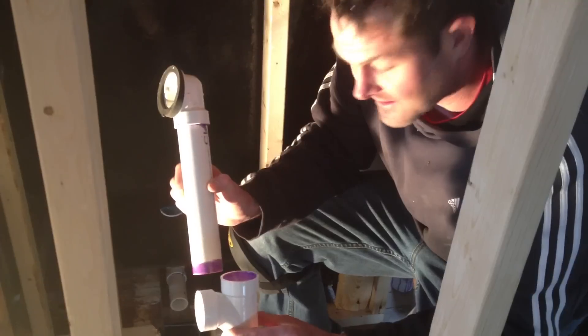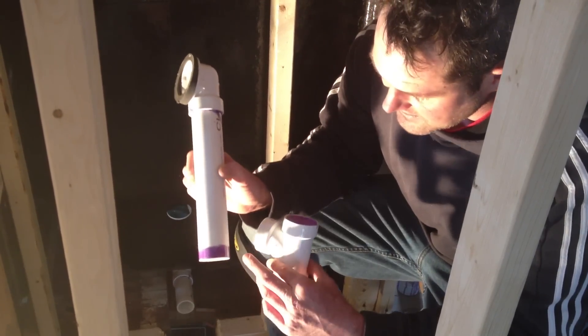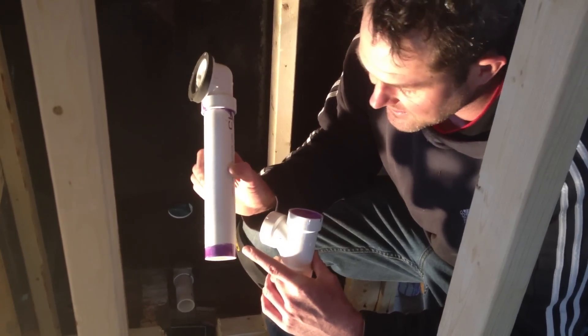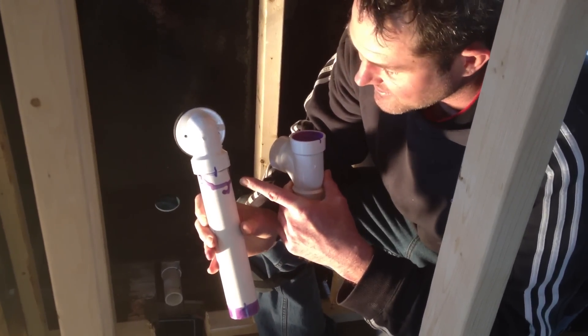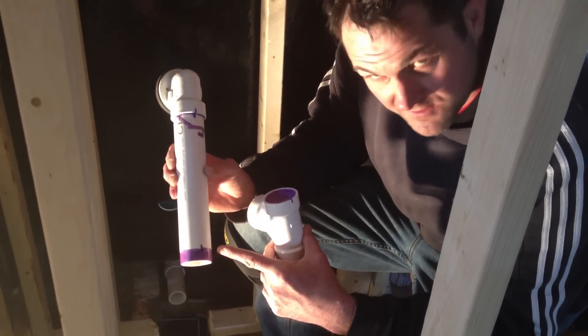We've tested them a number of times. Next step: I took some primer — that's the purple stuff right there — and put it on there. I've already glued this one. You can tell it's an amateur job because I put a little too much primer on there. You want to avoid that; you want it to look nice and smooth.